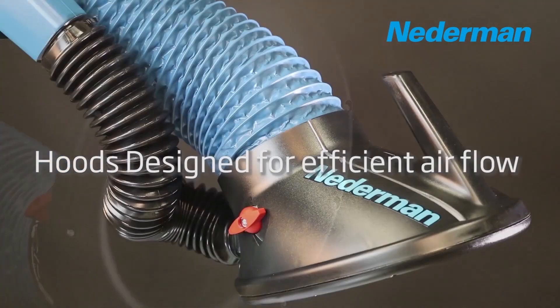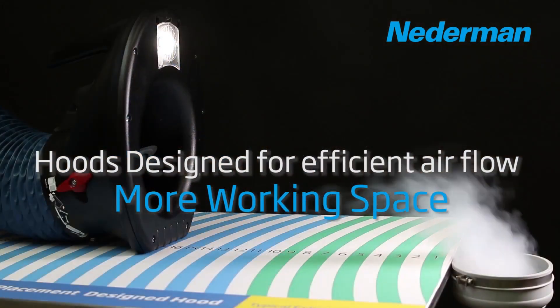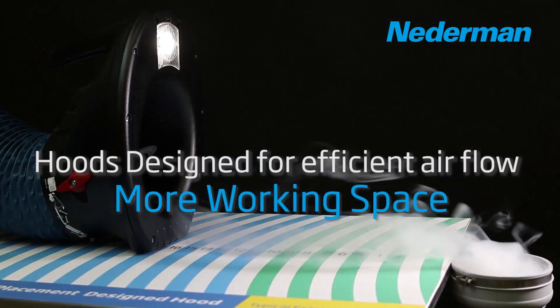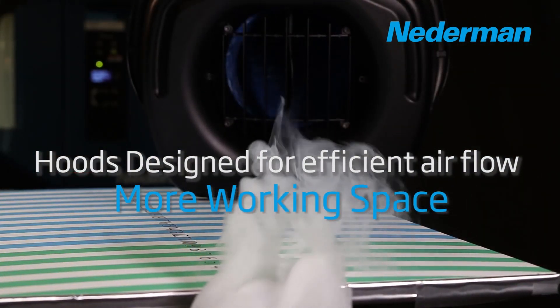Our original hood and NEX-HD hood take hood design one step further to not only meet basic fume extraction needs but also maximize air capture over a much larger surface area.